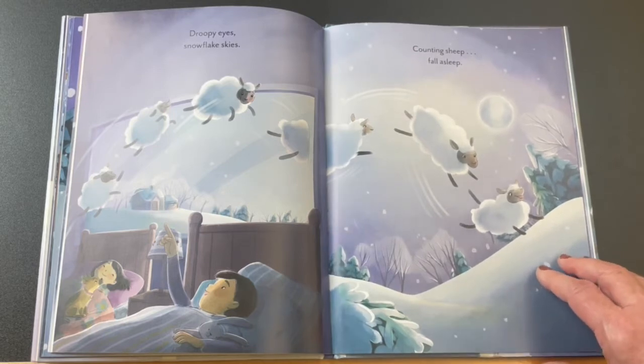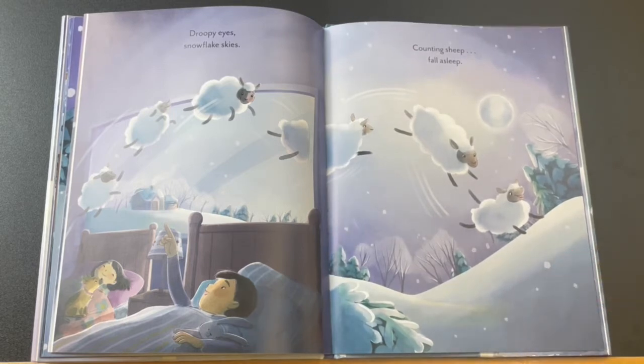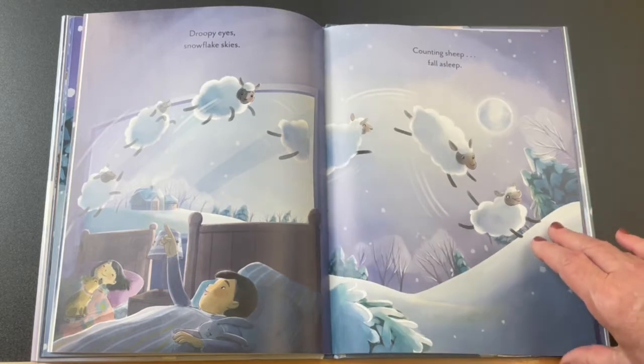Do you hear the pounding upstairs? We are building a new meeting room for you all to use for when the library can be open and you can come in again. Sometime in the future there's going to be extra meeting space upstairs — that's what the pounding is about.